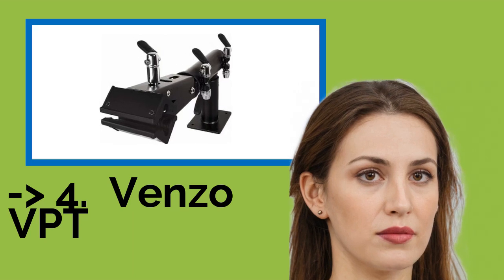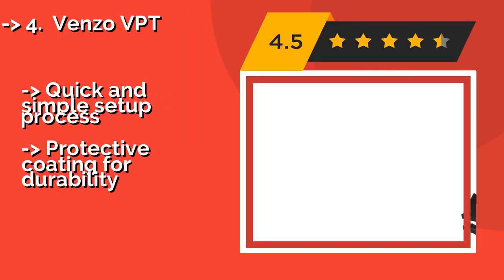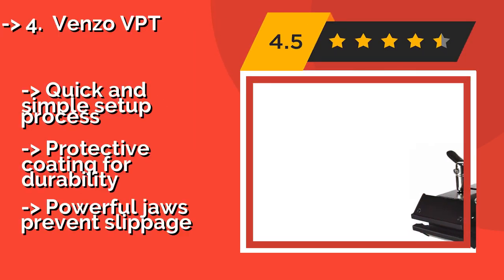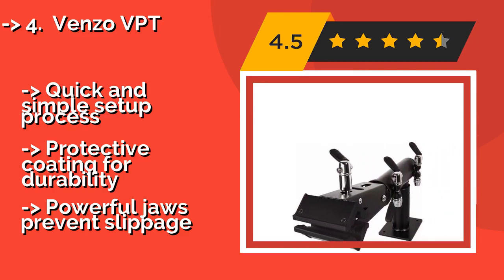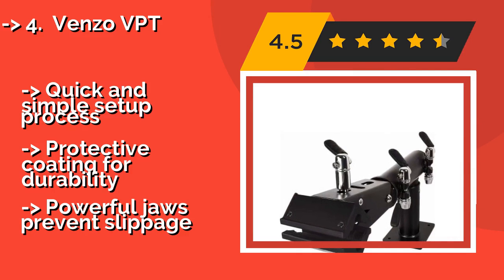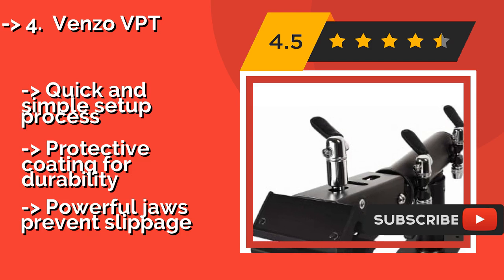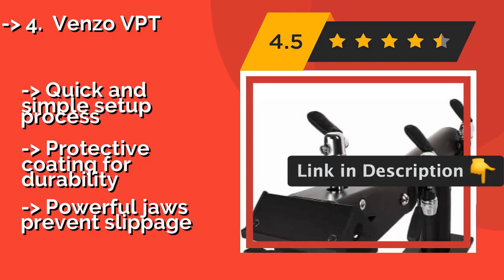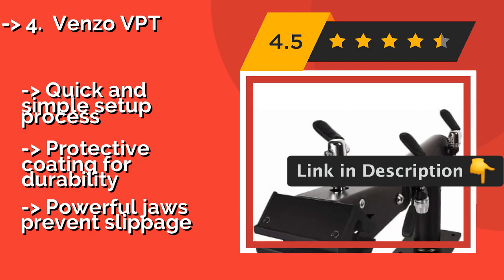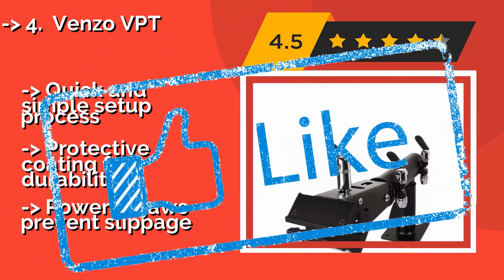Fourth on the list is the Venzo BPT. The Venzo BPT, about $80, mounts to a workbench and can extend or rotate to multiple positions to let you access any part of your bike. It's equipped with a quick-release mechanism on the clamp and backed by a lifetime warranty. It takes up much less space than a floor-standing model, with a quick and simple setup process and a protective coating for durability. Powerful jaws prevent slippage.